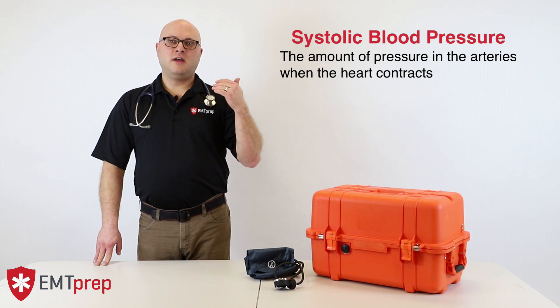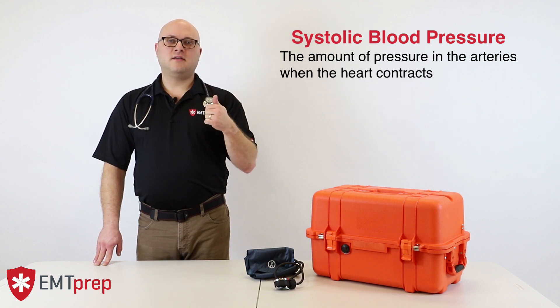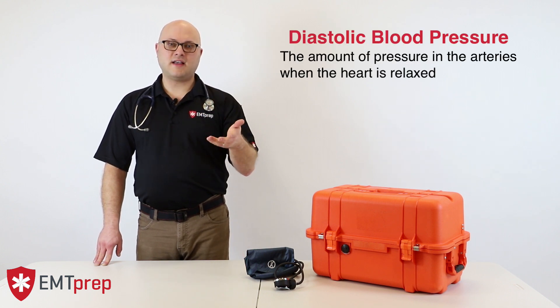Systolic blood pressure represents, in millimeters of mercury, the amount of pressure present in the arteries when the heart contracts, or during systole. Diastolic blood pressure is the pressure in the arteries when the heart is relaxed, or during diastole.